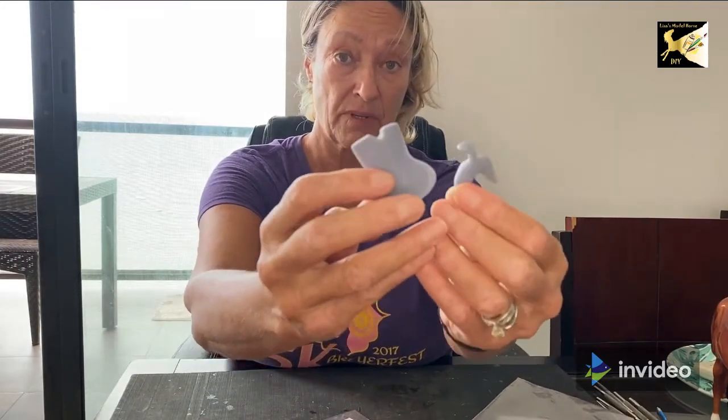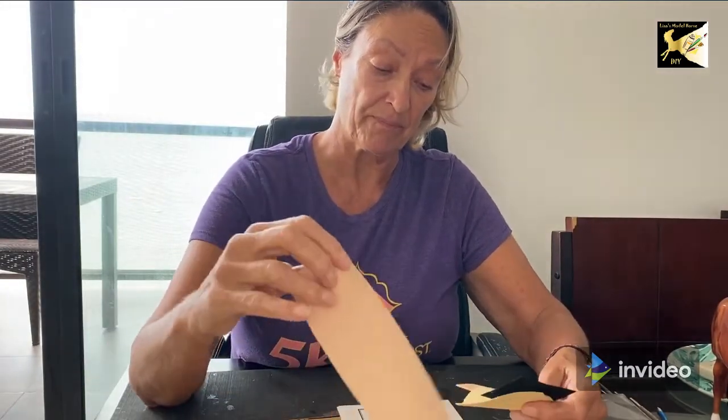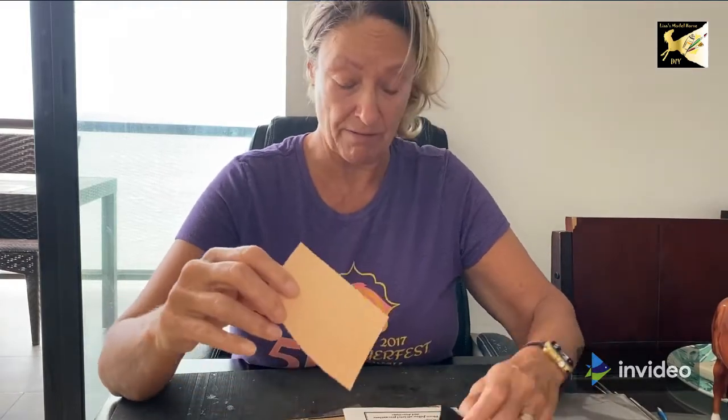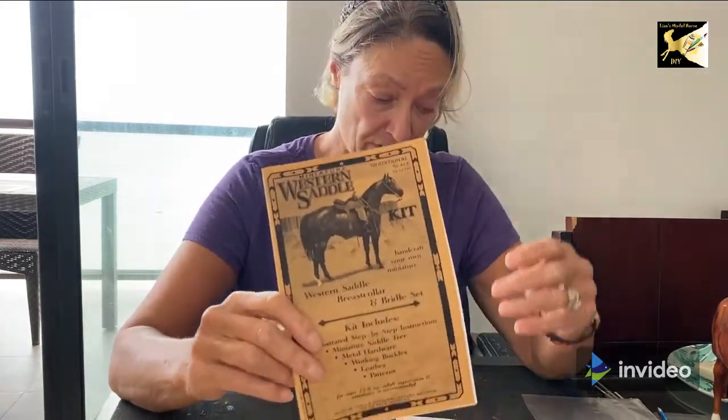Inside the saddle kit, you will receive a resin saddle tree, some lace for the bridle, some basic buckles and hardware, your tooling leather, and a piece of transfer paper to put patterns onto the tooling leather. You'll also get some skiver, some chamois, and a piece of leather for the saddle seat. It will also come with a full set of instructions and the patterns.